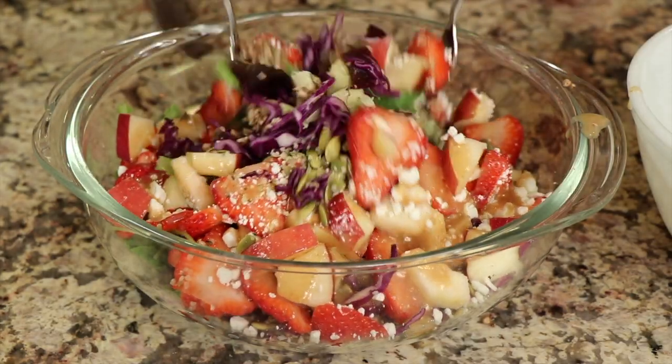This is going to have some strawberries in it, some apples, and we're going to do some goat cheese. Basically you can throw in whatever you want. I like to throw in tons of things because it makes a very interesting salad — lots of textures and flavors. I love that.